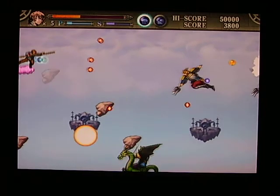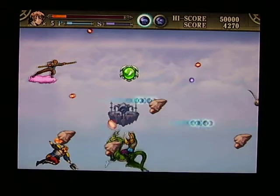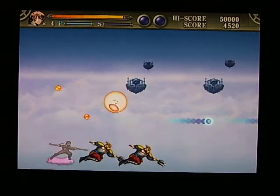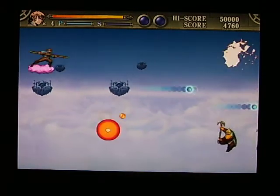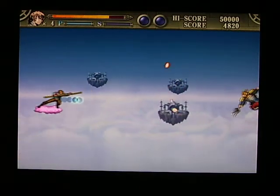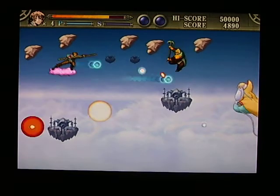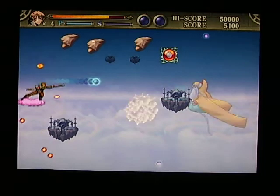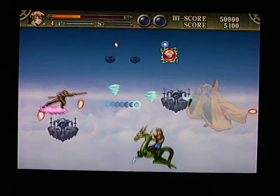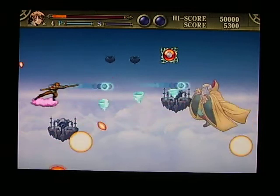Oh no, flying rocks! Some of these guys, it looks like, are not shooting out any weapons at you until they die. I thought I killed this guy a minute ago — there's something to fight him again. Apparently you have a limited number of specials, and I don't have the flea bomb anymore.